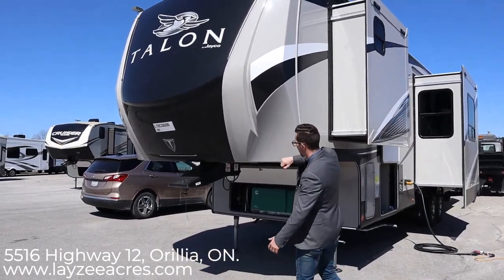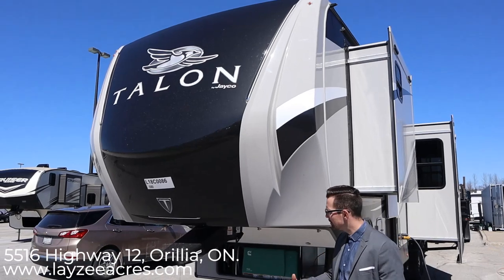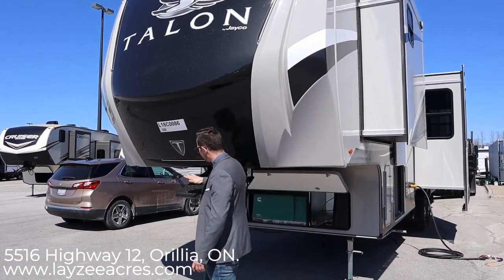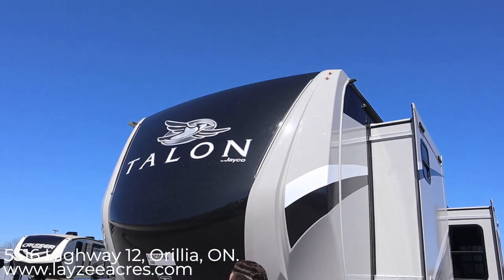Up front here we've got a wicked-looking front molded power cap. It's got LED lights built in right here — it's going to light your front hitch for you. This part of the cap is painted so it's not going to fade over time.